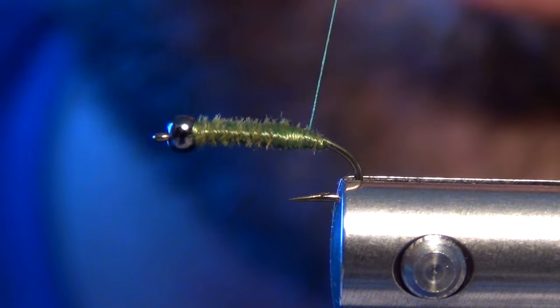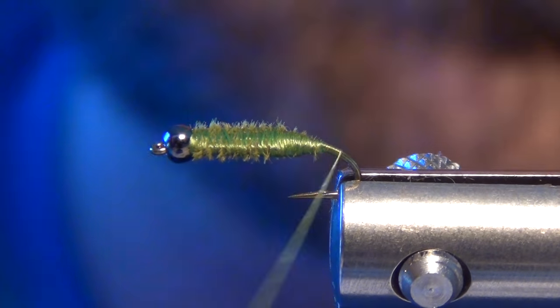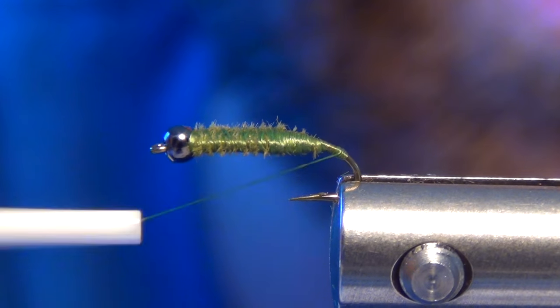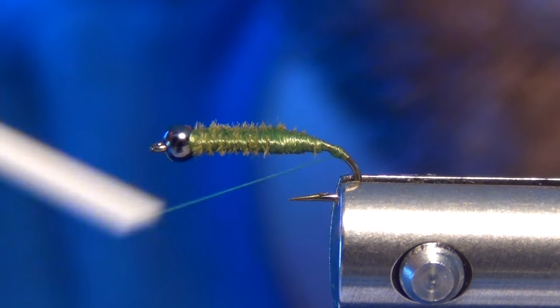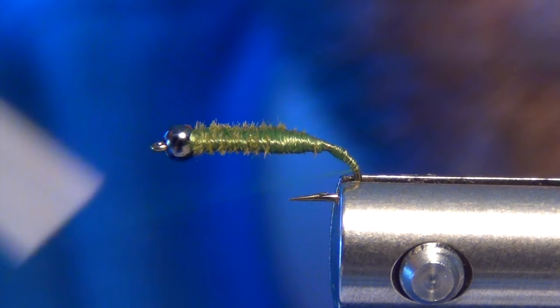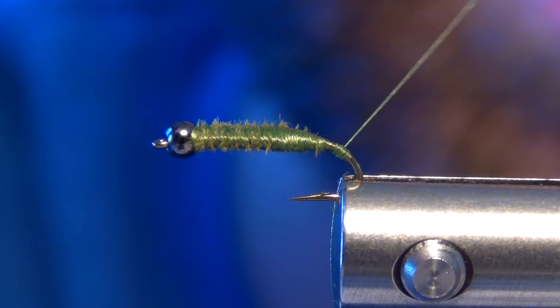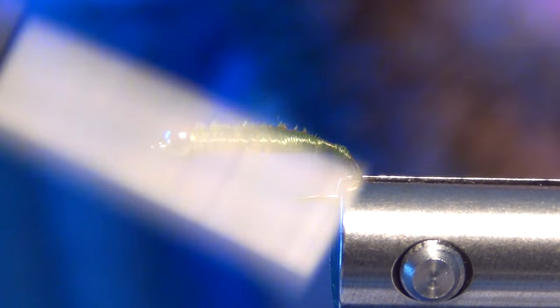Once I have all that covered up, we're going to move to the next step which is actually pretty important. I'm going to come here to the back, a little ways away from the body, and build up a thread ball. What this is going to do is stop my Flashabou from sliding down the bend of the hook when I get to wrapping it to build the body. I try to build as small a ball as I can, which is kind of hard to do sometimes with fine thread.